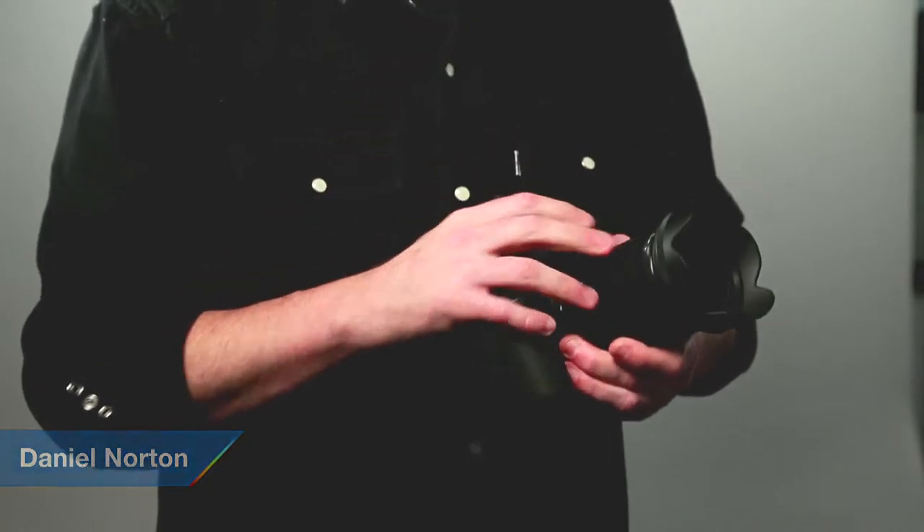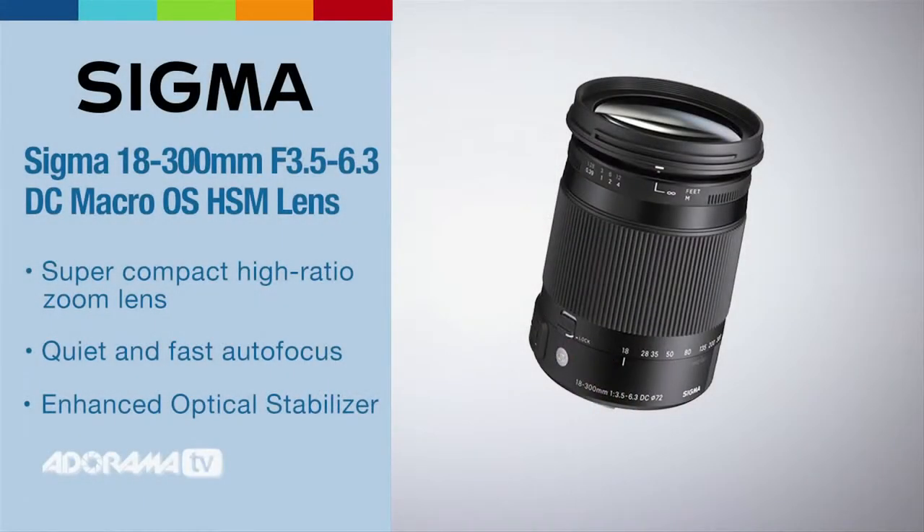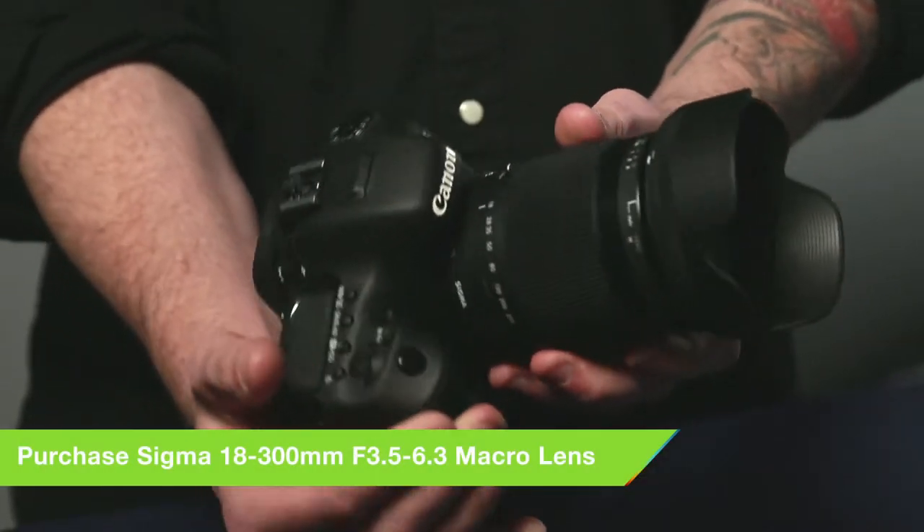Hey, this is Daniel from Adorama. I'm here at the world headquarters in New York City with Sigma's new 18-300 lens. This is the latest in a great line of lenses coming from Sigma the last few years. They've come out with several different lines of lenses. This one comes from the contemporary line. It's designed for APS-C cameras. It's a compact lens but with a massive zoom range. You can throw this on and it pretty much covers anything you'd ever need.